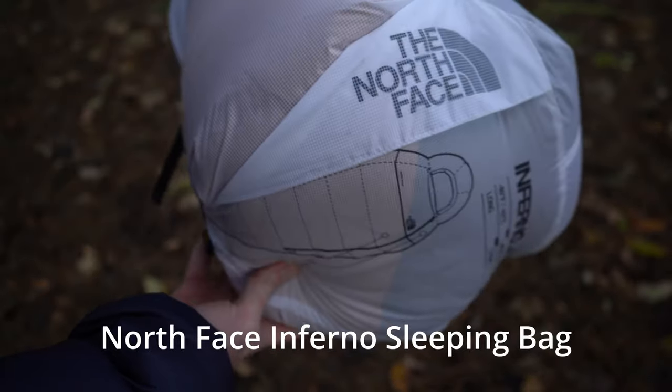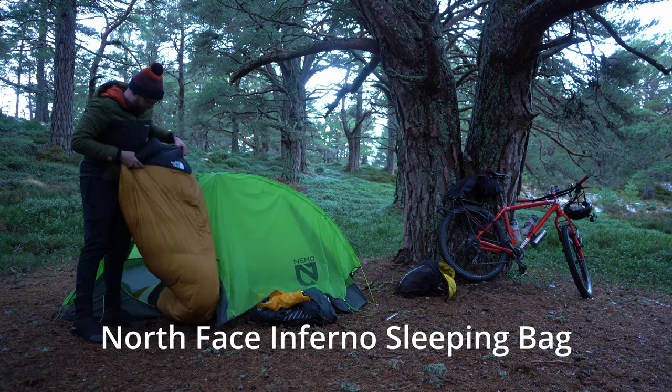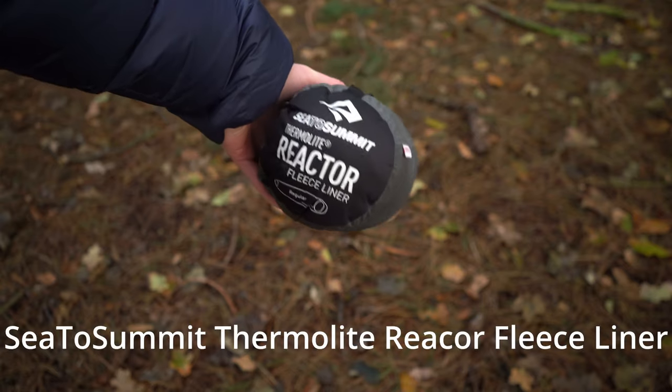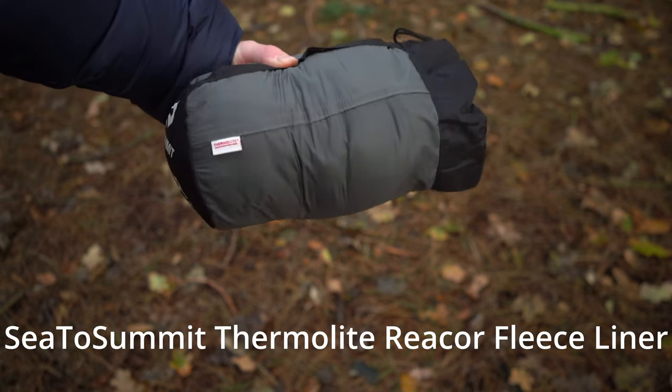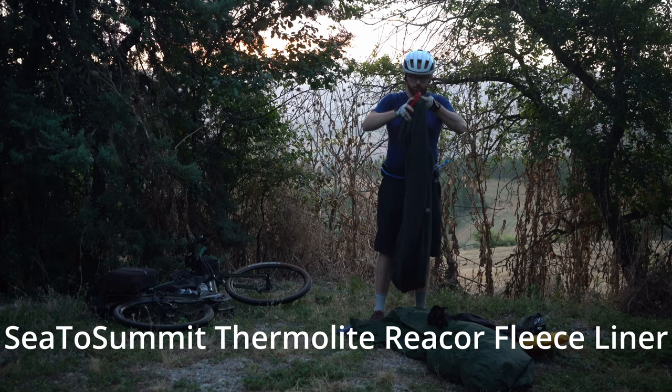This is the North Face Inferno Arctic sleeping bag. It's suitable to minus 40 degrees centigrade, so it's ideal for winter camping. I also use a sleeping bag liner — this is the Sea to Summit Reactor Thermalite Fleece Liner. It adds an extra bit of comfort; you can use it as a sleeping bag in the summer, but it's great for winter camping.